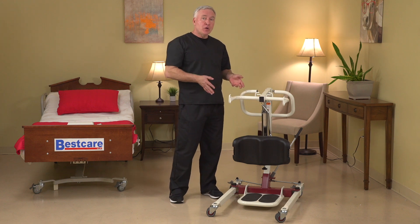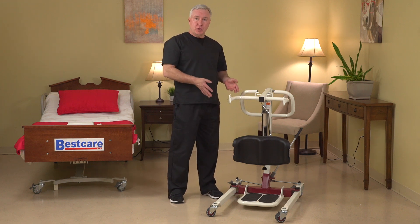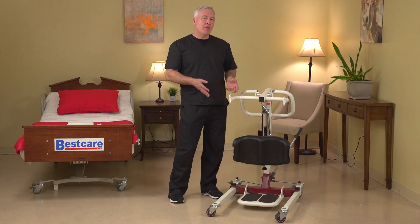There's actually two versions of this product that are going to be available. The SA-182, which is a 400-pound capacity, and the SA-228, which is a 500-pound capacity.